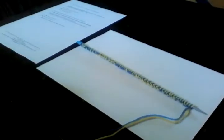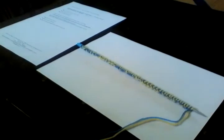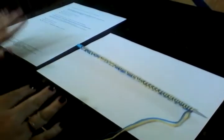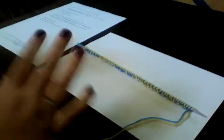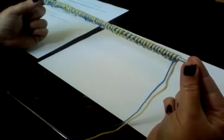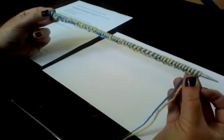Welcome to part two of the baby elephants pram blanket tutorial. In part one we covered the anatomy of the pattern as a whole. We looked in more detail at pages three and four, setting up to work, and the casting on, which is 124 stitches in alternating colours in the cast on of your choice.